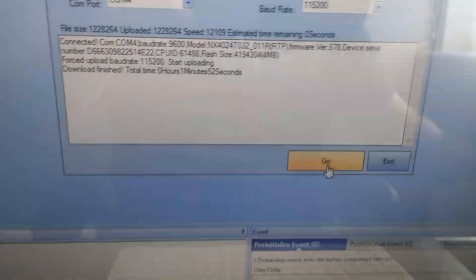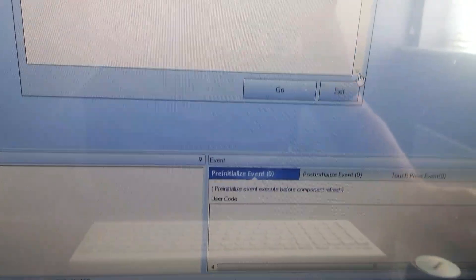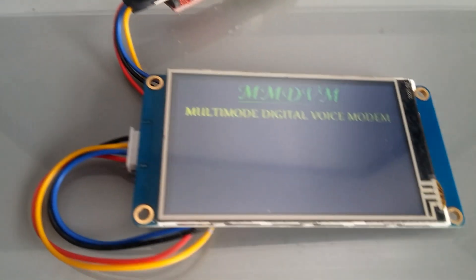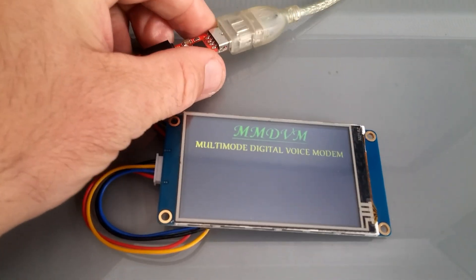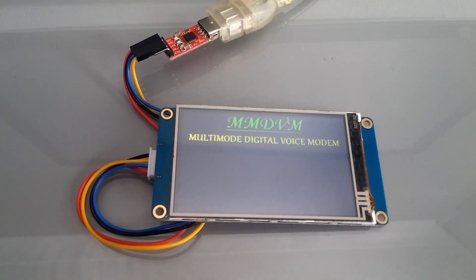Click on Exit, then click on File and click Exit. Then just unplug the screen from your computer and plug it back into your Raspberry Pi, and it should all be done.